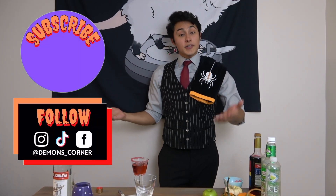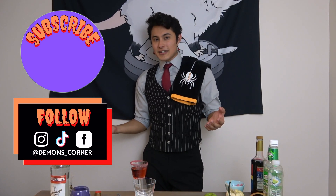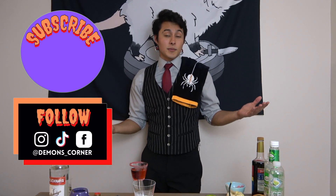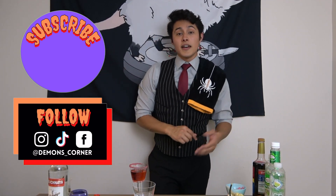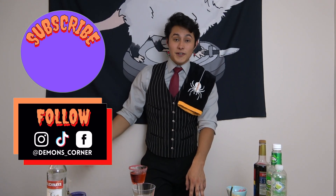Thank you all so much for watching! I hope you guys enjoy the poison apple back at your place and have a great Halloween. I hope you enjoyed the stories — if you did, please leave a like down below. Comment what your favorite story was, or share your own scary story or satisfying scare experience in the comments. Don't forget to subscribe for more Demon's Corner content. I hope you guys all have a great Halloween — bye guys, stay spooky!